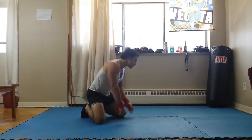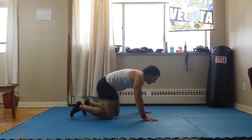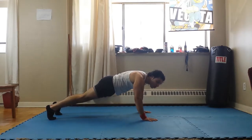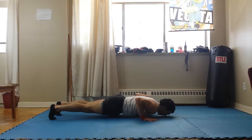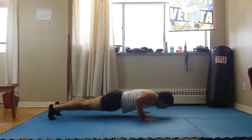Which brings me to variation number four: a pause push-up, or an isometric push-up. Get in a regular push-up stance, shoulder width. You're going to go down and pause there for 10 to 15 seconds — 1, 2, 3, 4, 5, 6, 7, 8, 9, 10. Then go back up again and do it again.